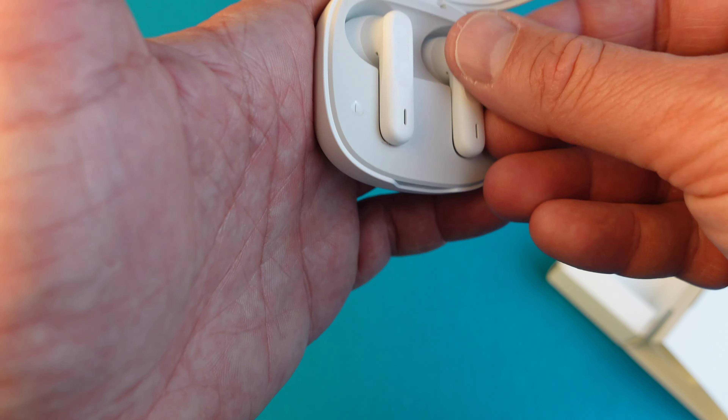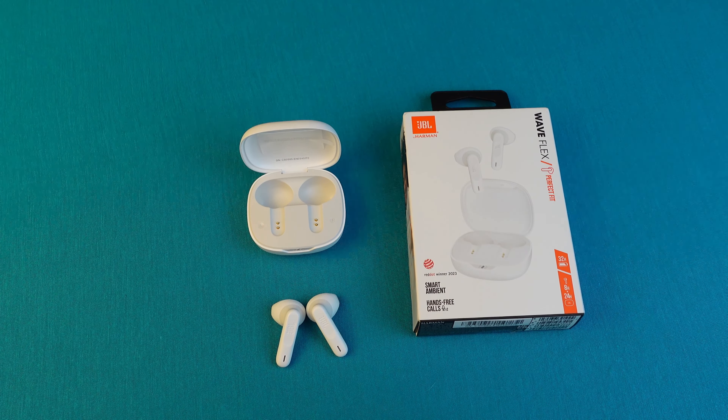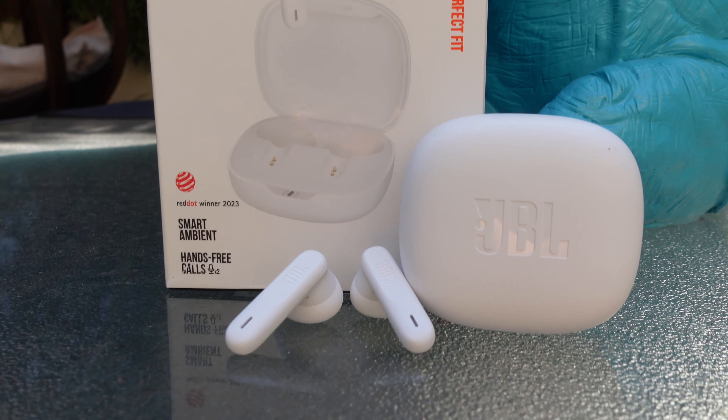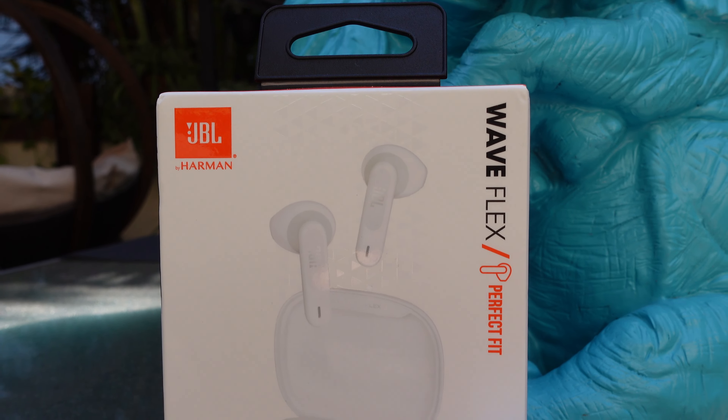One standout feature here is battery life. You're getting eight hours of playback in the earbuds themselves, and the charging case gives you an extra 24 hours — that's 32 hours of battery life total, more than enough to get you through a couple of days. If you're ever low on battery, the speed charging feature comes in handy: just 10 minutes of charging gives you two hours of playback via the USB-C charging case.